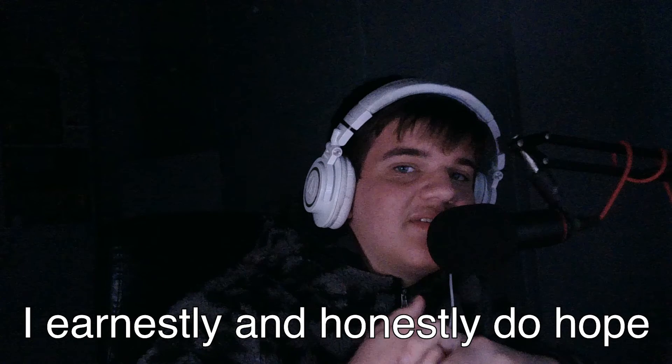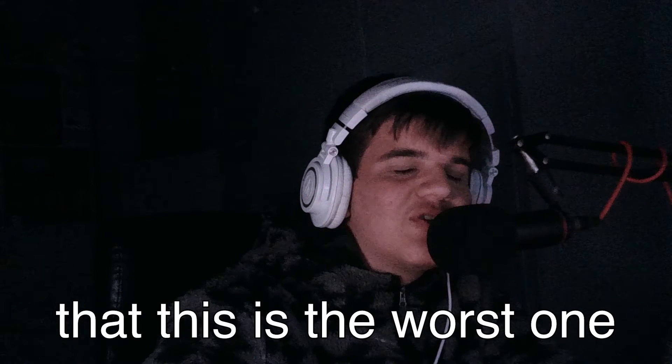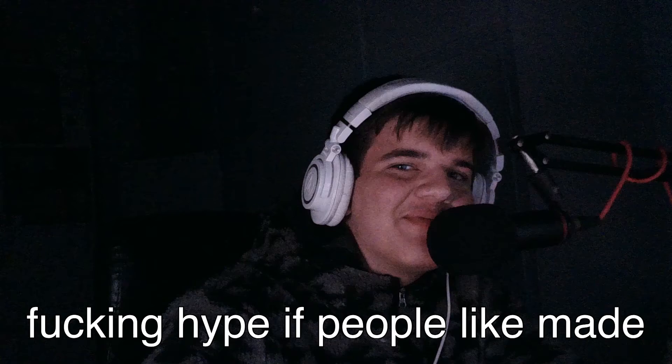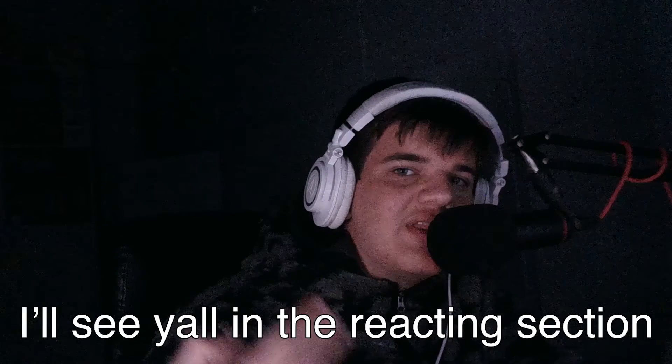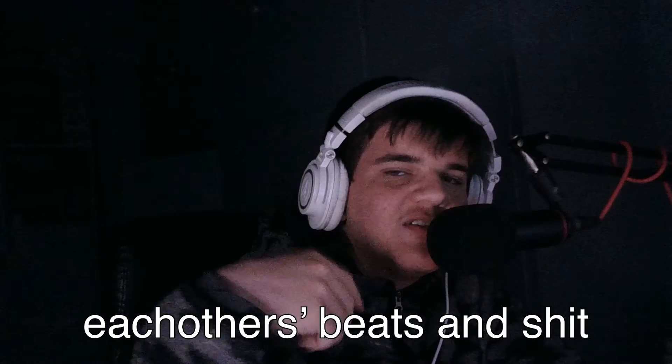So this is my beat. I earnestly and honestly do hope that this is the worst one, because that would be hype if people made sick shit to my loops. I'll see y'all in the reacting section where we all check out each other's beats.